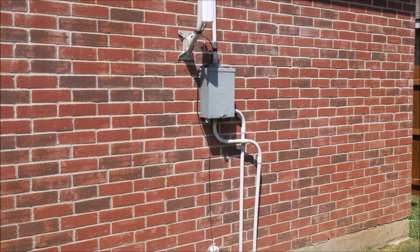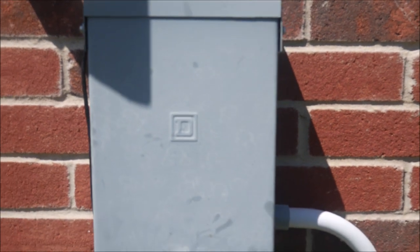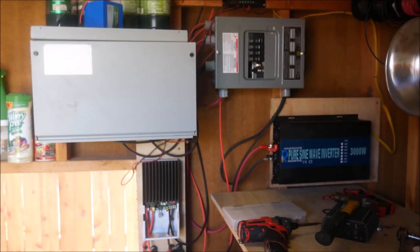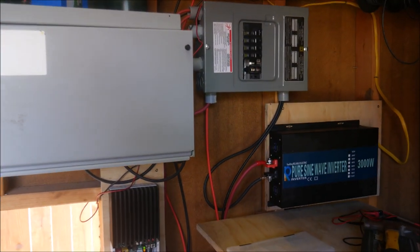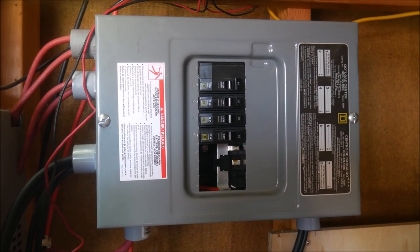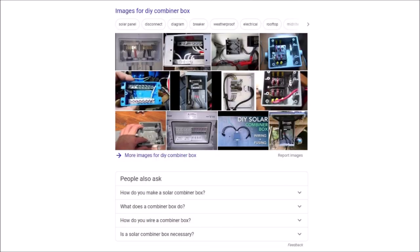But how does the DIY combiner box perform? Will it be as good as the purpose-built unit from a solar manufacturer? Unfortunately, I couldn't think of any way that I could do an objective measurable test, plus I don't own a commercially made combiner box to use as a comparison. So all I can offer you is anecdotal evidence based on my own personal experience. I have been using these for over six years with no problems at all. But I'm not the first person to come up with this idea, so you don't have to just take my word for it. If you do a Google search for DIY combiner box, you will quickly see that this idea has been around for a long time and there are other how-tos out there. I've checked out some of these other projects and some of them look like they could even be built for smaller solar systems using automotive fuses and small plastic electrical boxes for only $30 or $40 total.